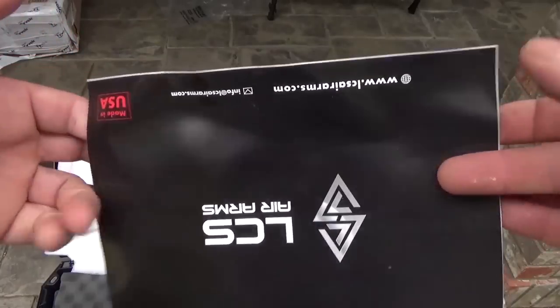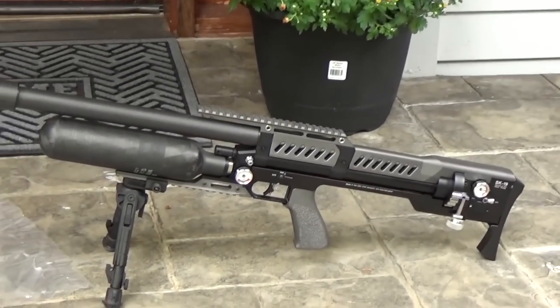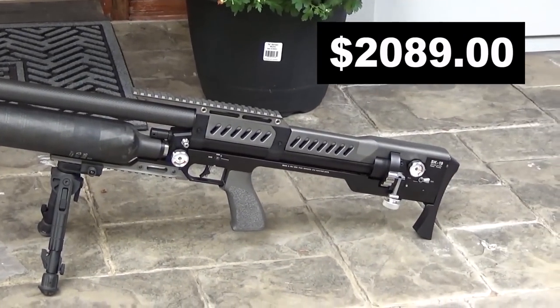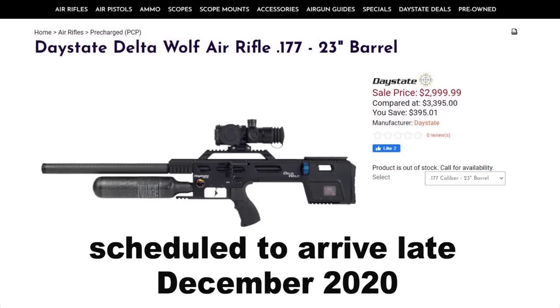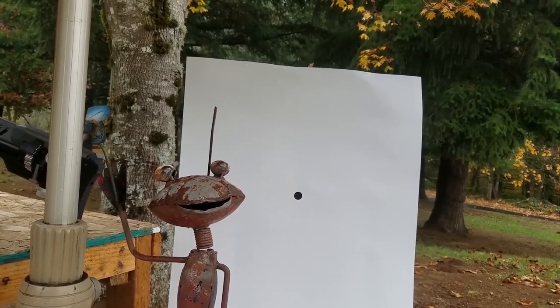This video is not sponsored by anybody — I got this gun in trade, I traded a pretty rare gun for it. They sell for about $2,200 and are available at Airguns of Arizona and other places. They do sell out pretty fast, almost as fast as they get them in. But in this video you're gonna have a good understanding of this gun and you probably will want one.